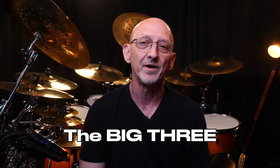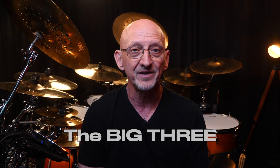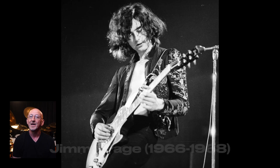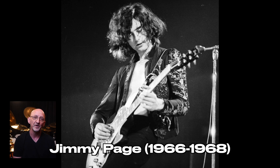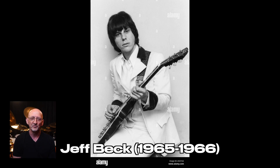Jimmy Page was just one of three great English guitar players in the Yardbirds. In 1963, Eric Clapton got his start with them, but he left in 1965 to play the blues and he recommended his good friend Jimmy Page for the spot. Page was doing so well with his session work, he recommended his good friend Jeff Beck. Must be nice to have friends like that.